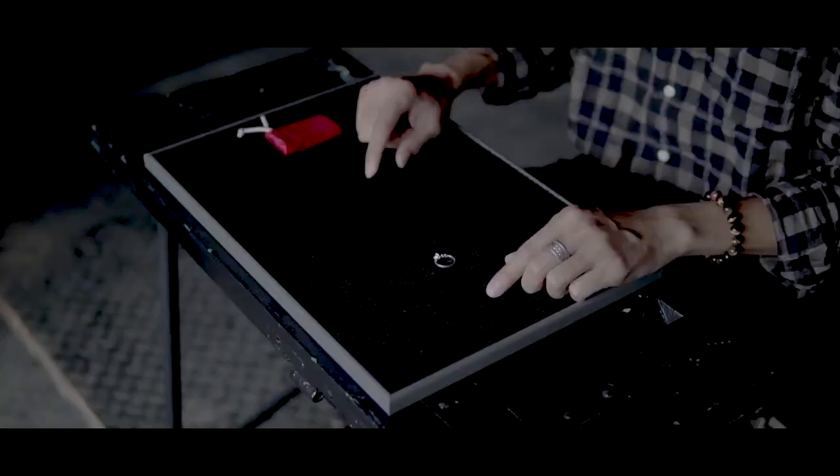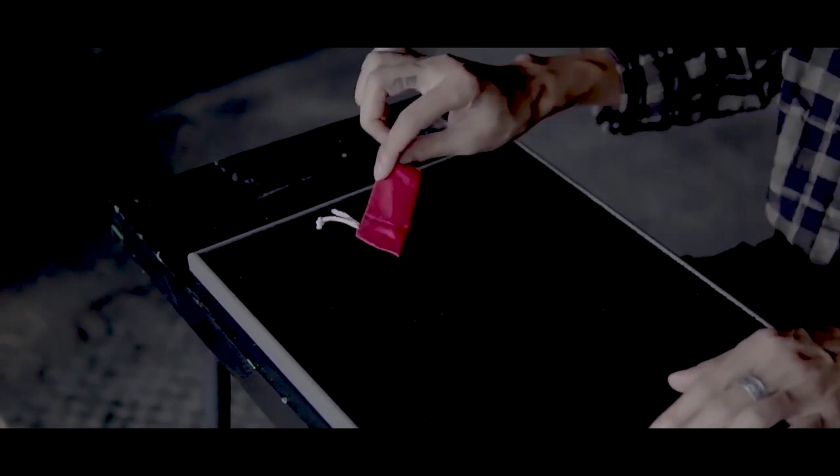Also, using a ring is very, very dangerous with this gimmick. And by the way, once you've made the bag, you can't even pick it up off the table.